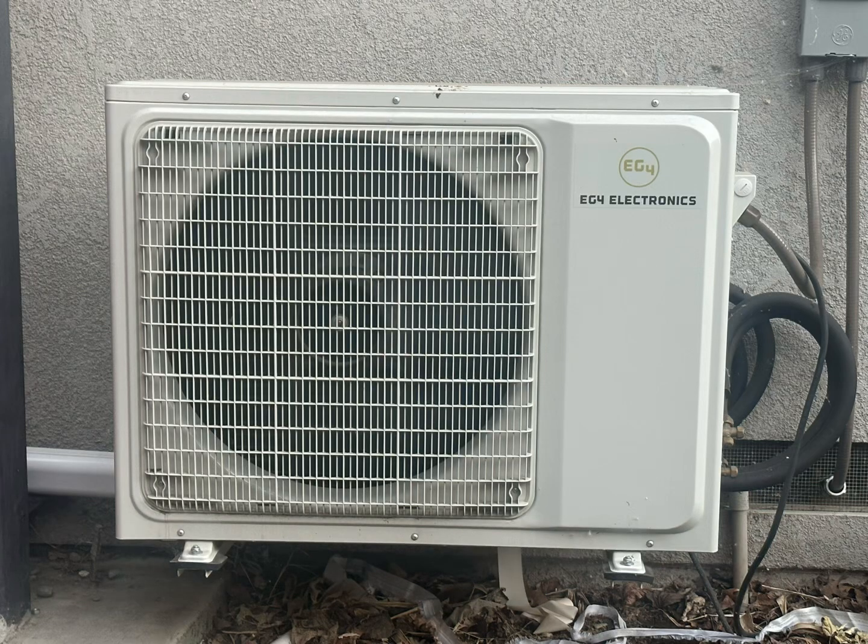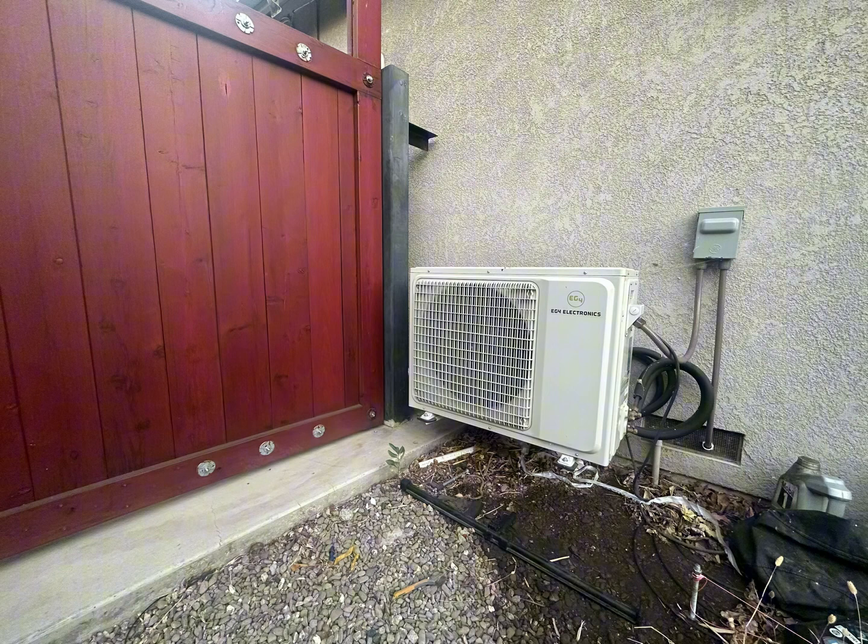This is the EG4 24k solar mini split that runs on solar DC and also off of AC. I already have it installed, and what I'm going to find out today is what the minimum number of panels needed to run it is. Right now it's been running for two years on AC only power.